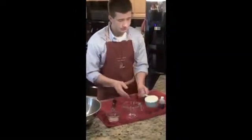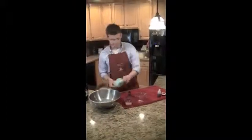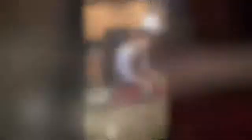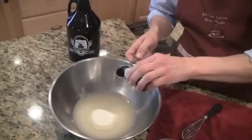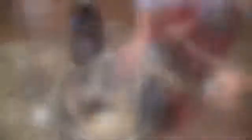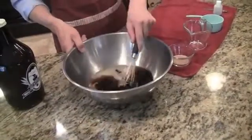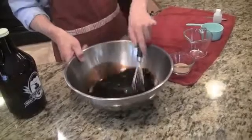Next we're going to add a cup of sugar, pour that in, and a tablespoon of root beer extract. Stirring is very important, so you have to allow the sugar to dissolve completely before going on to our next step.